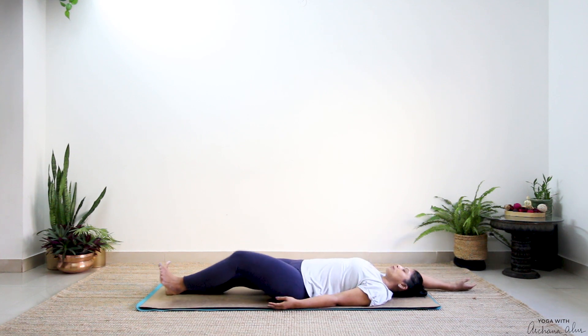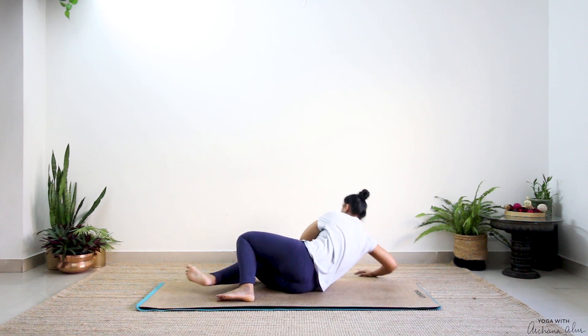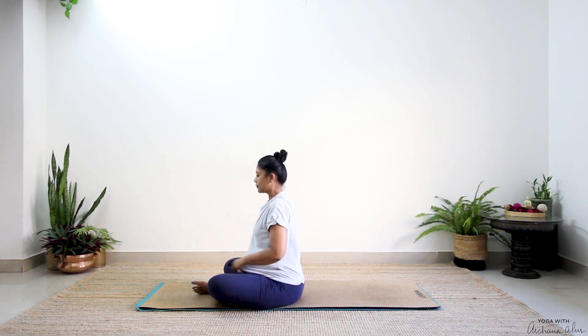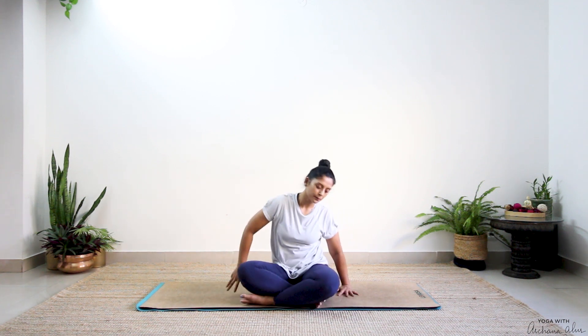Bring your right hand onto the floor behind you, bend your left knee, turn over to the right side, and slowly come up to sitting. Continue keeping your eyes closed — remember to get up slowly. Thank you for doing this practice with me, spending your time with me. I would love to hear your feedback in the comments below. If you're new here, remember to subscribe to my channel. If you think this video was helpful to you, please share and spread the word about this channel, about this journey, and get more people to join you. Namaste.